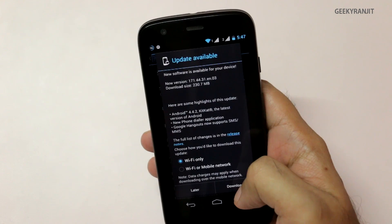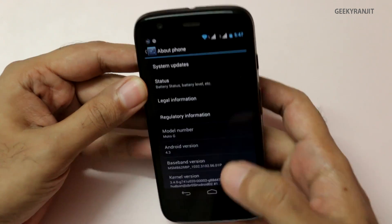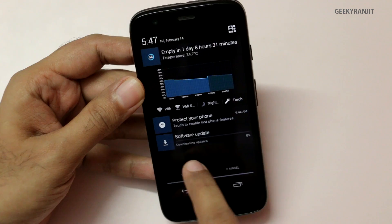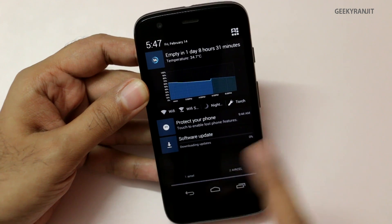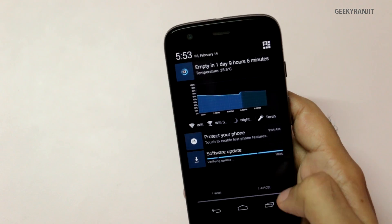It's a 230 MB update. I hit the download button and as you can see it is actually downloading the software update. It will take a couple of minutes — when it's done I'll proceed. The software update download is now complete.